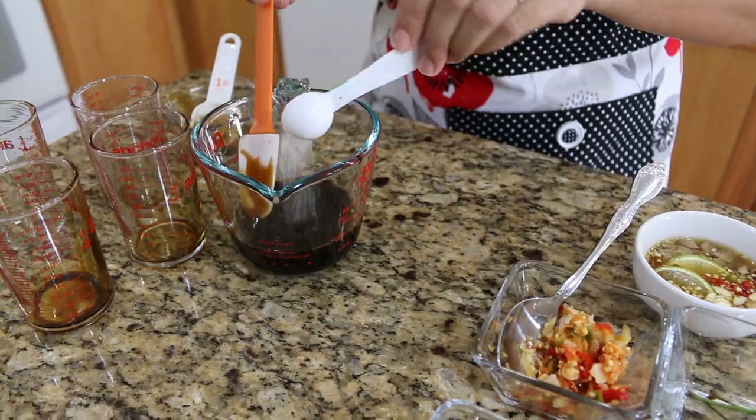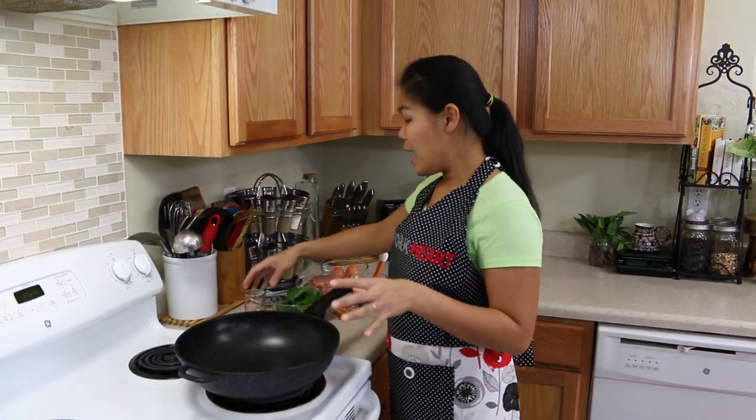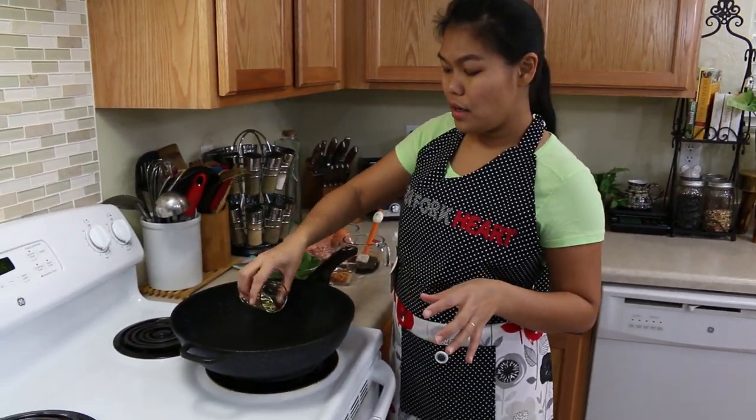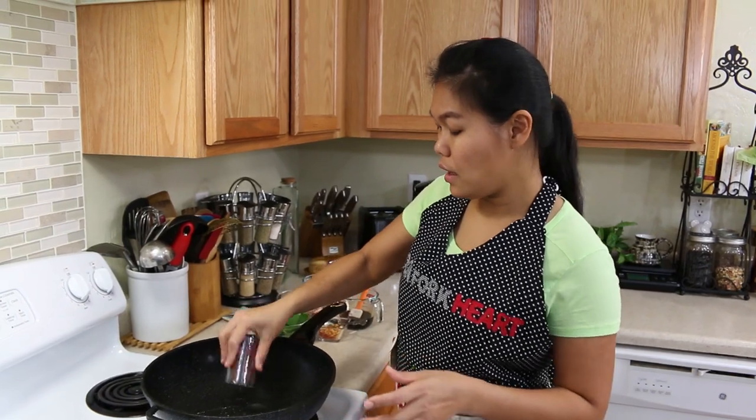And add the sugar. Now turn on the stove until your pan is hot enough, and then add the cooking oil — I use about two tablespoons for this recipe.